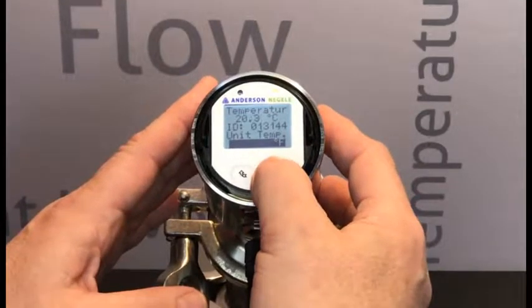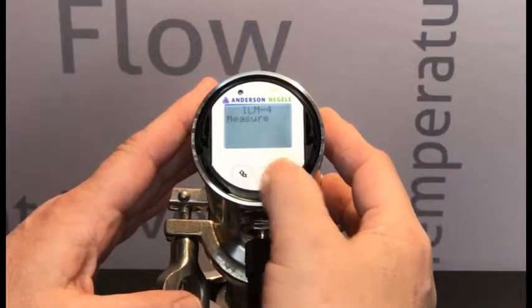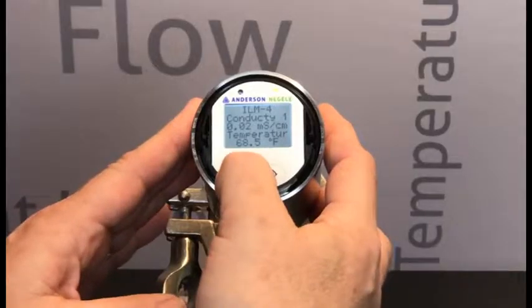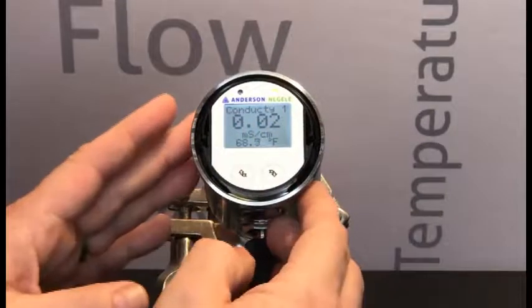After we've done that, we long press the right button, and again long press the right button to save the data. We'll go back to our main operating screen if we just push our left-hand button long. This unit now reads out in degrees Fahrenheit.